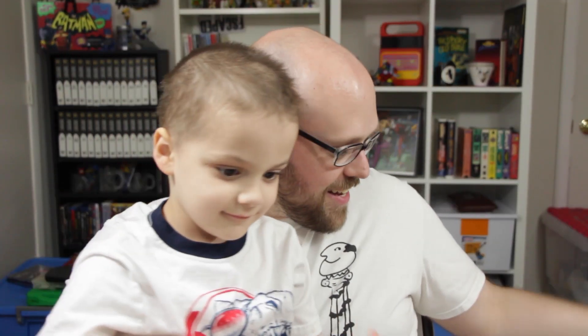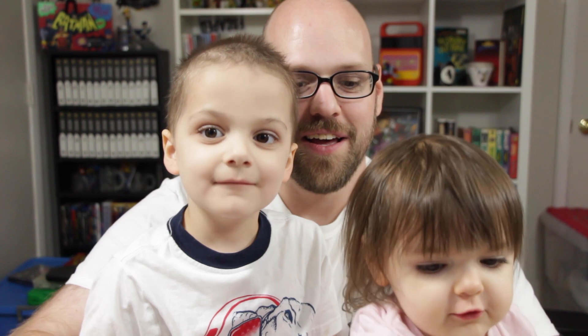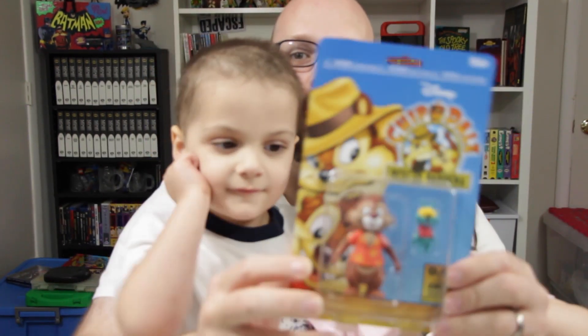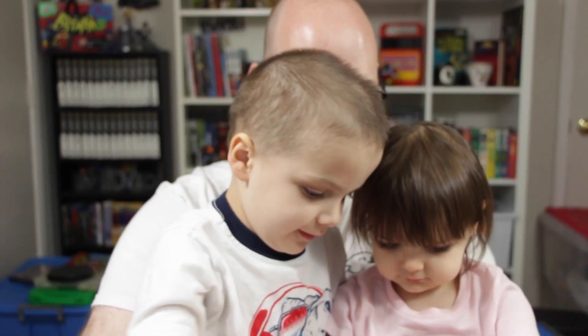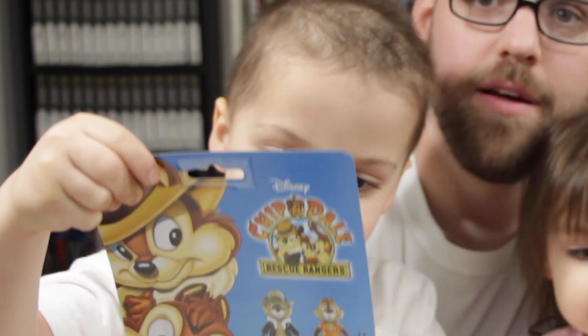Here is assistant number one, and assistant number two. Look in that camera right there, say hi everybody. Hi everybody! Are you guys ready to open these action figures? Yes. So she's going to open Dale with Zipper. Dale with Zipper and Chip — nobody else.